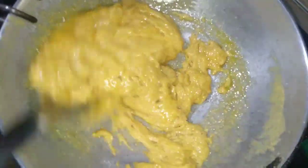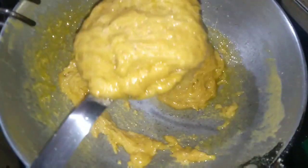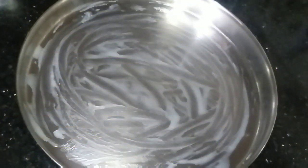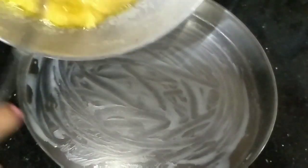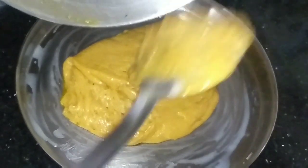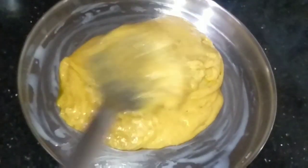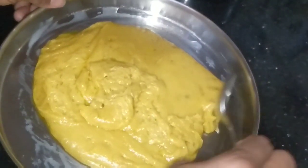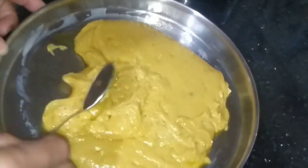You can see it has done — it is thick now. Take a plate and add all the batter here. Spread it like this and give it a shape. You can give it any shape, however you like.